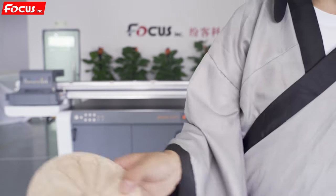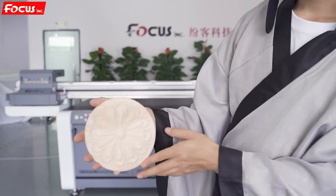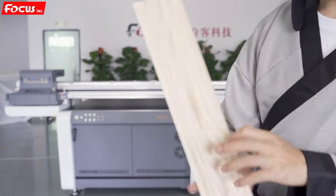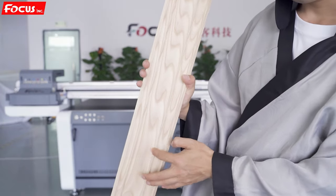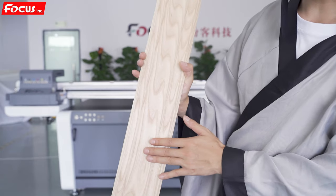We can also print some designs on wood models for decoration. Some people use it to print on wood tiles where the cube size from the top to the bottom is about 20 millimeters.